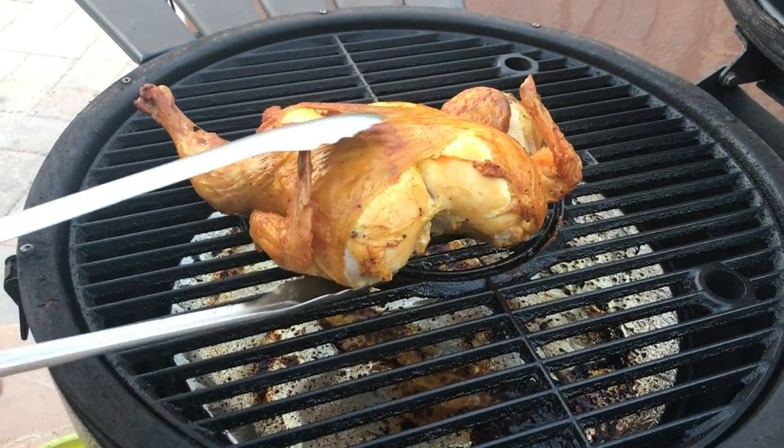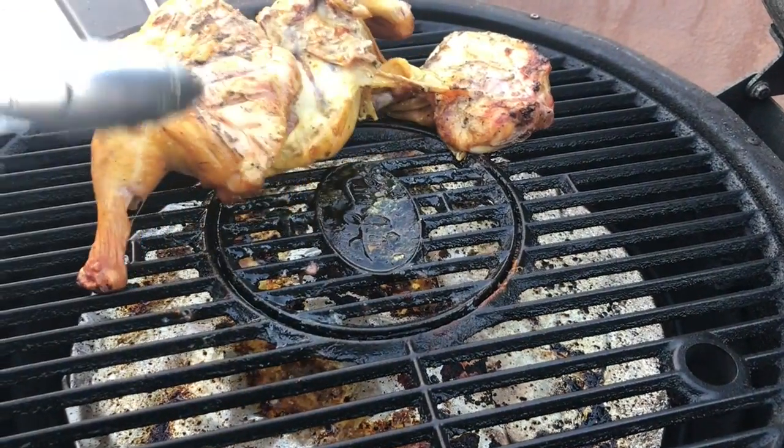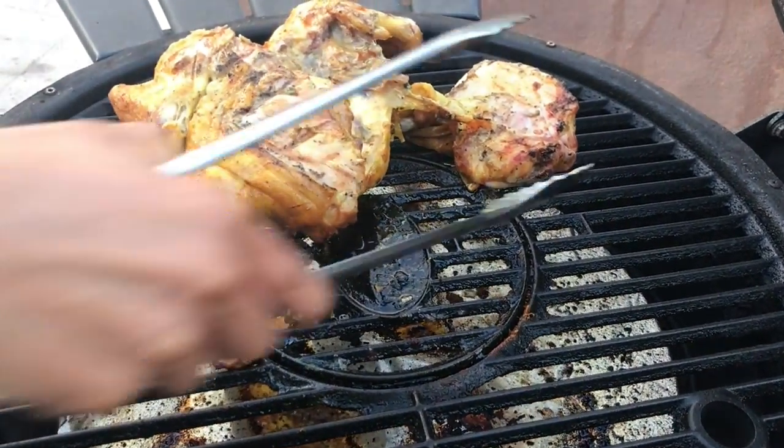The chicken looks really good — the skin looks nice and golden brown. I'm going to go ahead and flip my chicken over so the other side can cook.